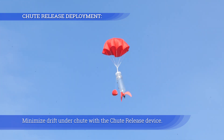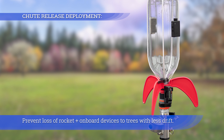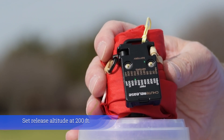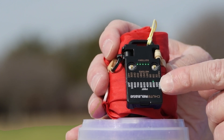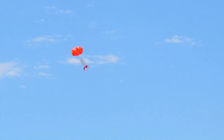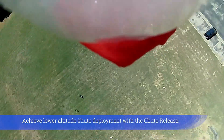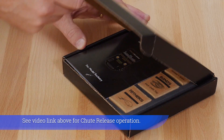Minimize drift under chute with the chute release device, which prevents loss of rocket and onboard devices to trees. Set the release altitude at 200 feet — the rocket may drop 25 to 75 feet before the chute is fully open. Achieve lower altitude chute deployment with the chute release. See the video link above for chute release operations.